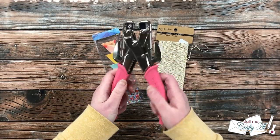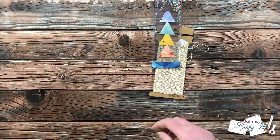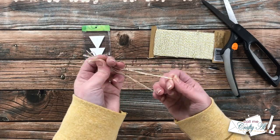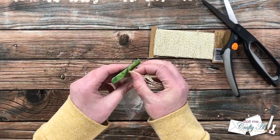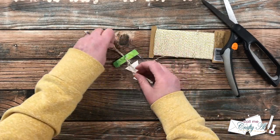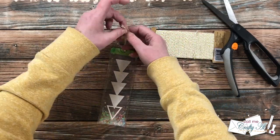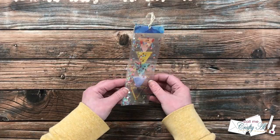To finish the bookmark I wanted to add twine at the top. I punched a small hole with my We Are Memory Keepers hole punch, then tripled up a length of gold and white twine from my stash, folded it in half, tied a knot at the end, and fed it through the hole. I threaded the knot through the loop and tightened it, then realized it was a little too long — so I cut a new knot at a better length, cut off the excess twine at the top, and here are some close-up looks at the finished bookmark.